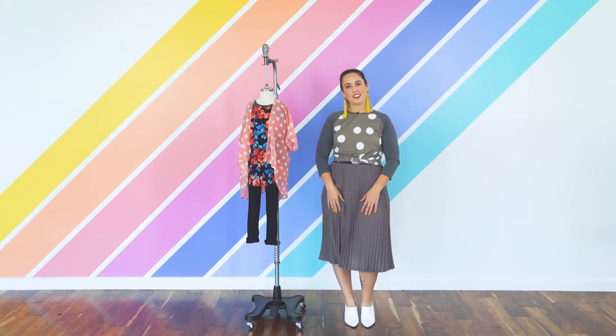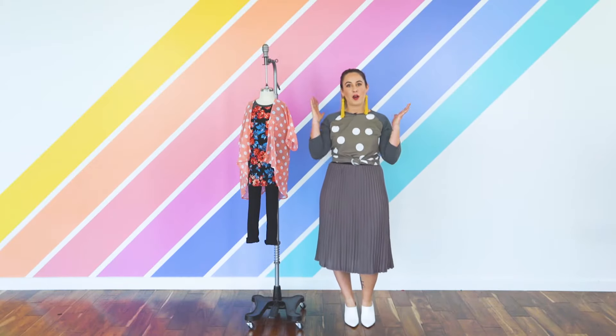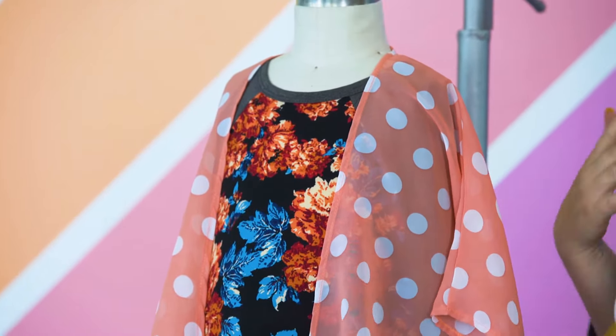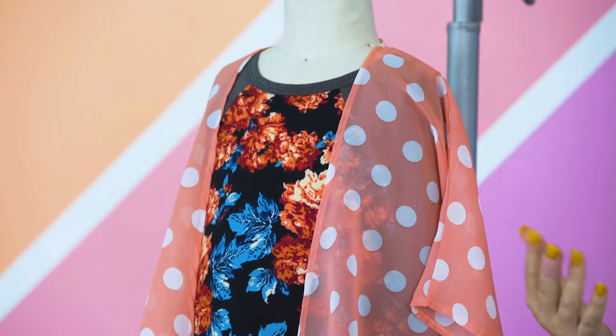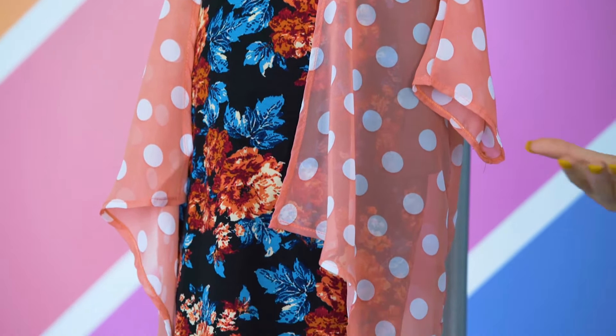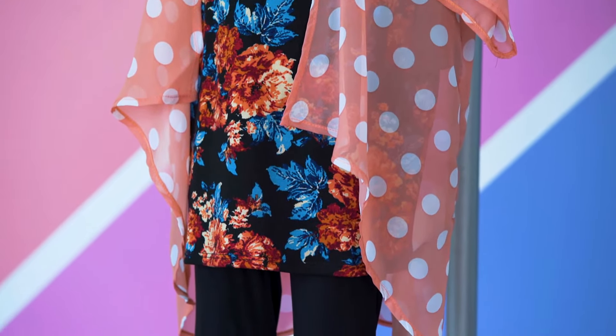Hi everyone, it's Kelsey from the styling team and we are going to be talking about the Sloan tee. The Sloan is the little version of our Randy tee — it is a three-quarter length raglan sleeve, or a baseball tee if you want to call it that. It is unisex, so your little boys or little girls can both wear this. We're going to show you a few ways to style it.